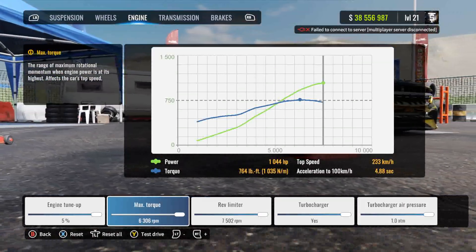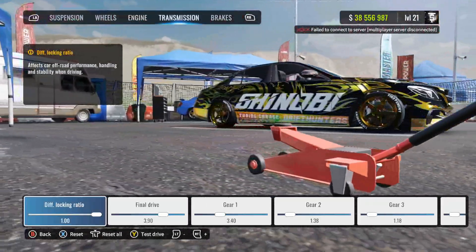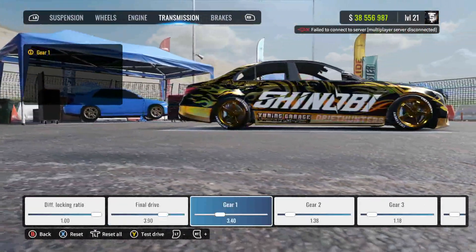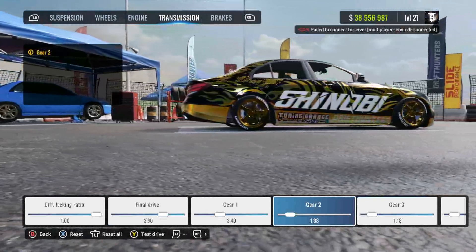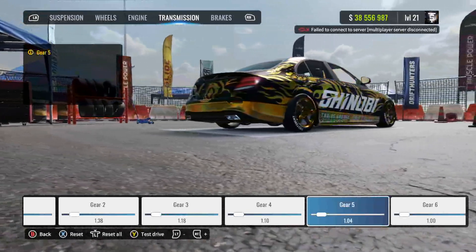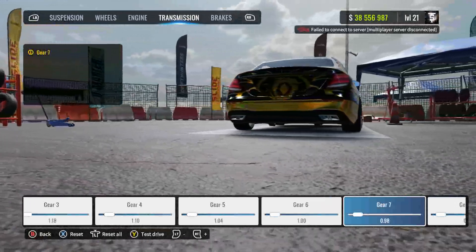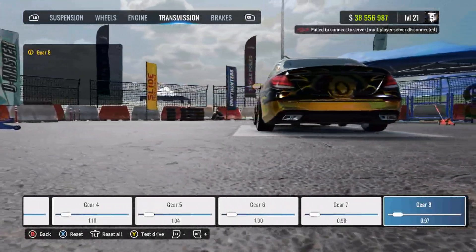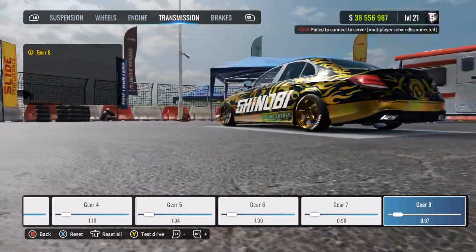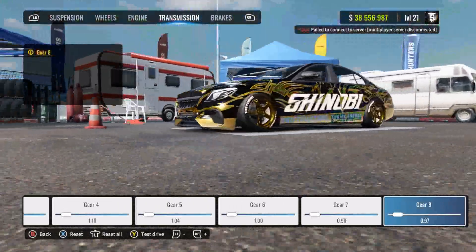For the engine, turn everything all the way to max. This car has 1044 horsepower — it's pretty quick — and 700 pounds of torque. For the transmission: diff walk ratio 1.00, bottom drive 3.90, Gear 1 is 3.40, Gear 2 is 1.38, Gear 3 is 1.18, Gear 4 is 1.10, Gear 5 is 1.04, Gear 6 is 1.00, and yes this car has eight gears — Gear 7 is 0.98 and Gear 8 is 0.97.